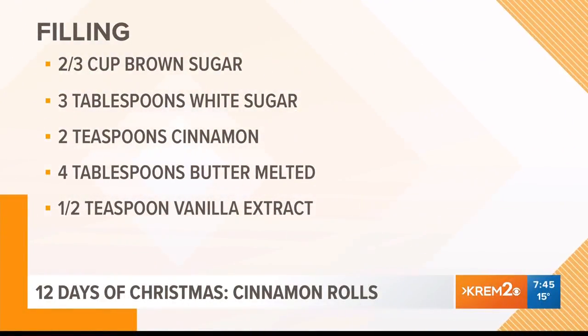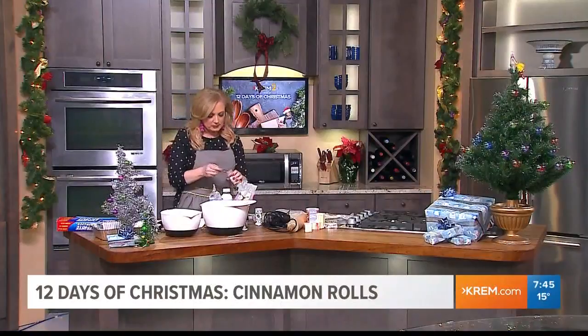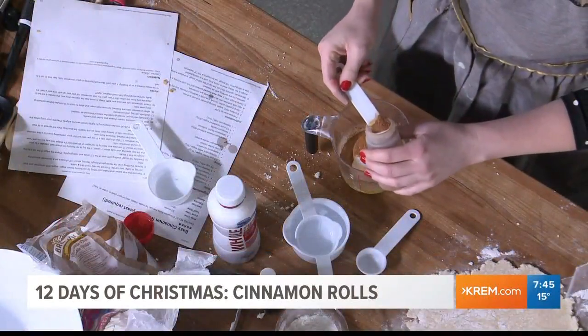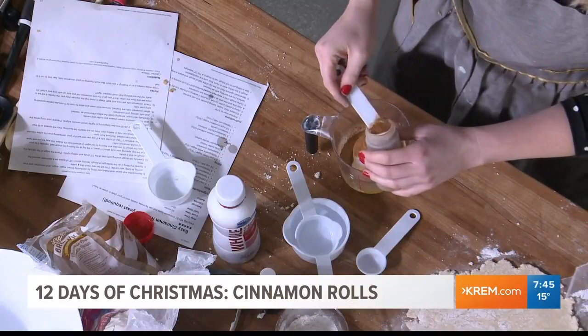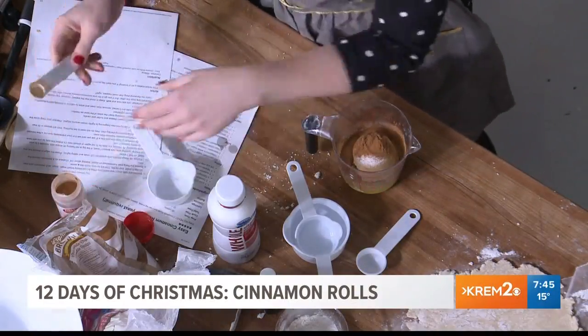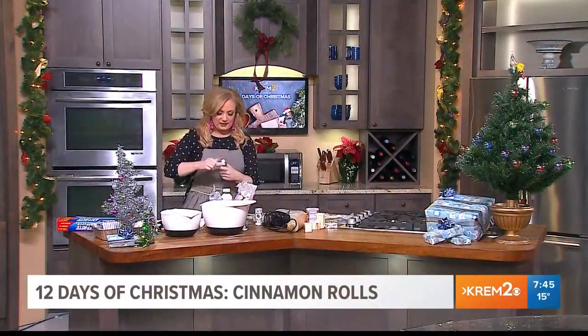Three tablespoons of white sugar, and then we're going to do two teaspoons of cinnamon. It's going to be four of these — actually three — that's going to be very cinnamon, but that's fine. And then a half teaspoon of vanilla extract, because you've got to have the good stuff in there.